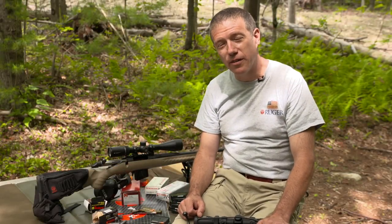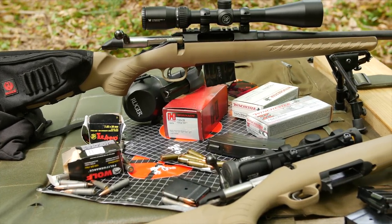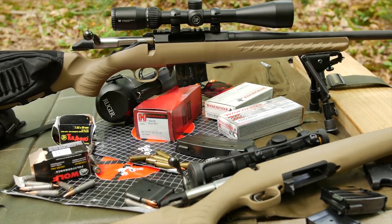Hi, I'm Mark Gurney with Ruger. Thanks for joining us. We're here to introduce the new Ruger American Rifle Ranch model, chambered in 7.62x39, fed by a Mini 30 magazine.